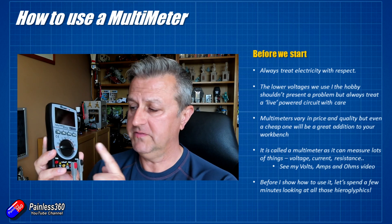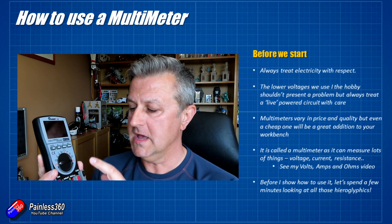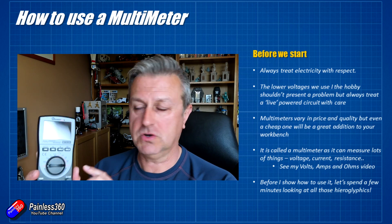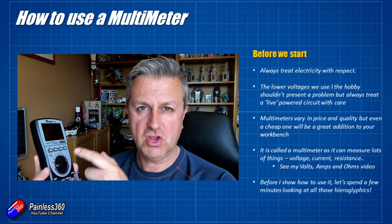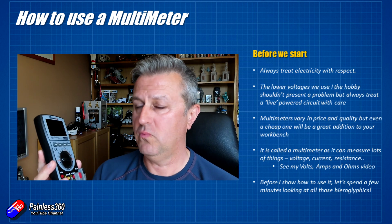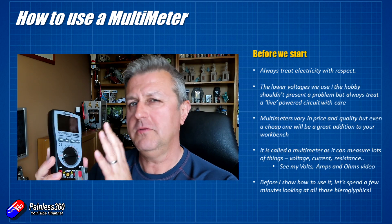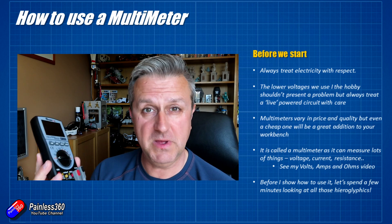Multimeters are relatively inexpensive now. The high-end Fluke models and things like that can cost an awful lot of money, but something like this is relatively inexpensive — I'll put a link down below if you're interested in this particular one. I've had two or three of them. The reason I changed my last one is it stopped beeping on a continuity setting, which I'll talk about in a minute. You don't have to spend a lot of money these days — 20 or 30 pounds tops — to get a multimeter that will do the basics and work really well on a bench for basic electronics.